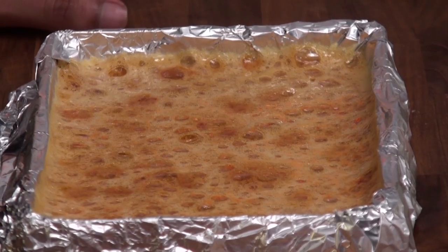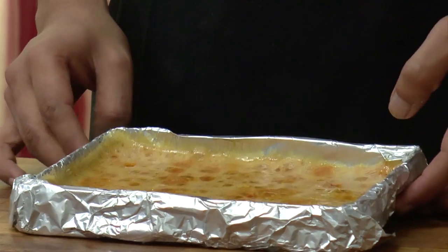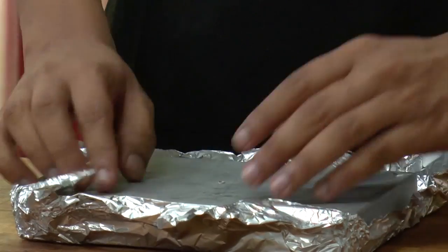So now that our honeycomb is set, I am going to demold this. See it is so simple to demold it because we have lined it with a foil.